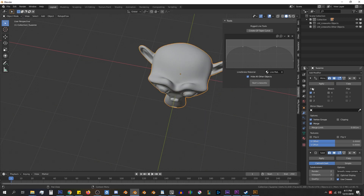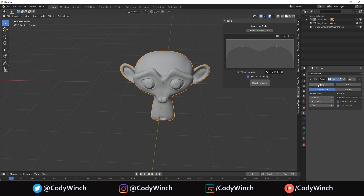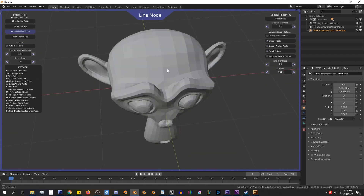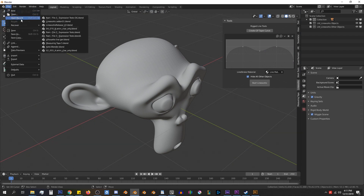We will be fine with keeping the subsurf modifier as it is, because we don't need that extra geometry and it won't get in the way of anything. Now with the mirror modifier applied, we can see that the entire Suzanne model is there and we can now place lines on both sides of the character. Other modifiers to beware of are destructive ones such as the mask modifier and the decimate modifier. Especially the mask modifier, because there is a bug currently in Blender where if too much of the character is masked, it can affect Lineworks and make it not work. So beware of using the mask modifier for your character with Lineworks.